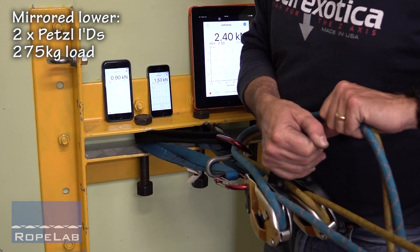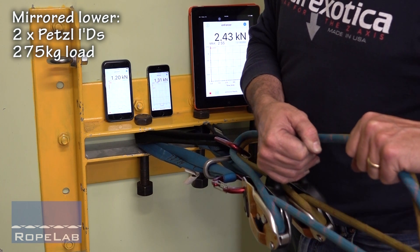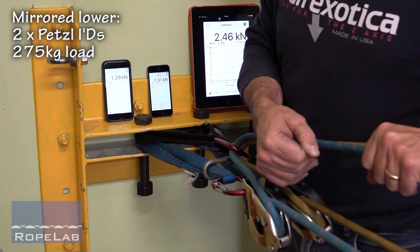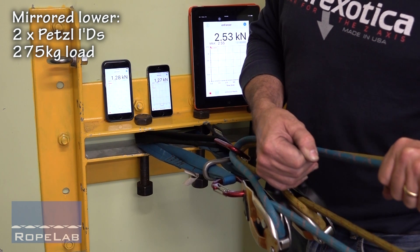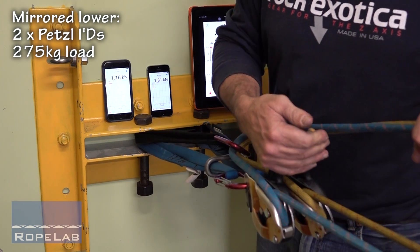Here we go — it'll be a bit uneven at the start but once we get going it should pretty well even out. There we go, we're pretty close. Then about halfway down, I want to look at what happens if we do a panic grab.